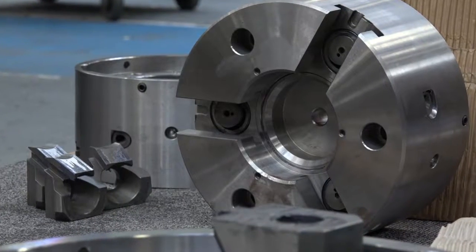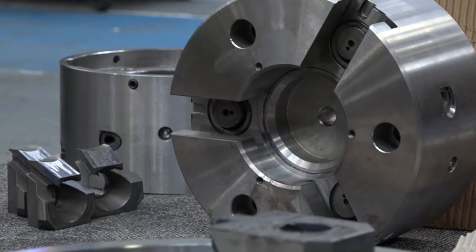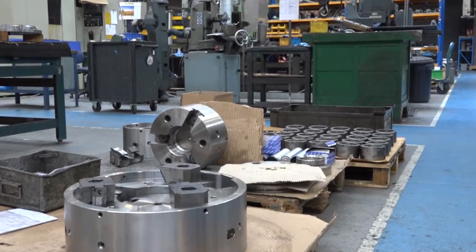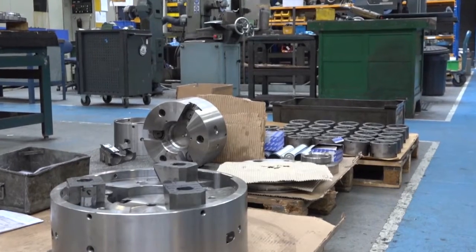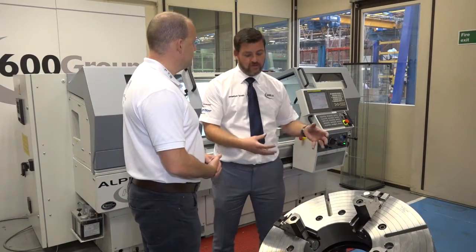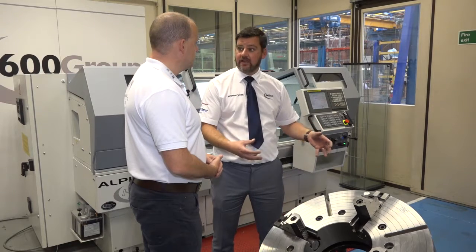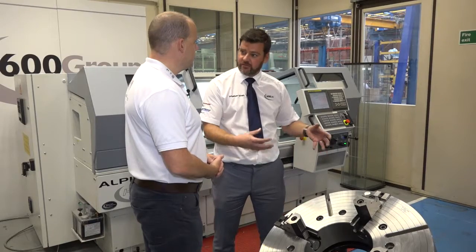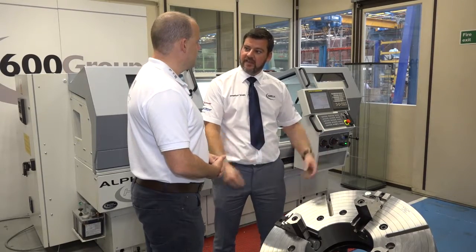When you compare the sales of these to your smaller three-jaws, are you selling a lot? We sell quite a few. Obviously they're not off-the-shelf items like the smaller chucks, so you are looking at customer specifics. They are a special requirement, so we don't sell as many as we do with the three-jaws, but we do a lot of specific designs.